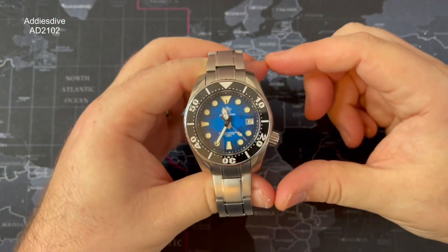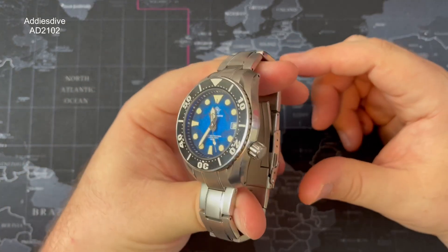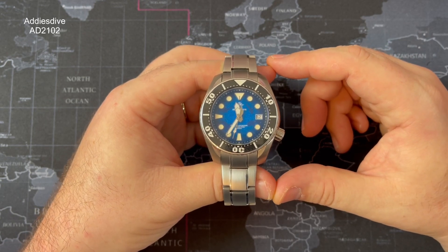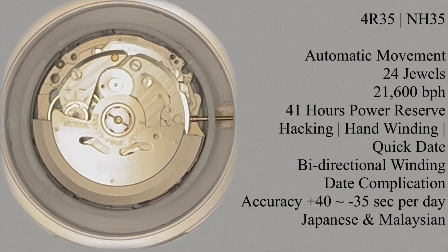As you can see, the dial on this is a winner — I think that's one of the biggest things about this watch. The model number is AD2102. Inside it's running an automatic Seiko movement — you won't be able to see it because it's not an exhibition case back.